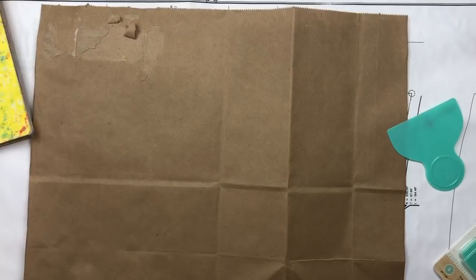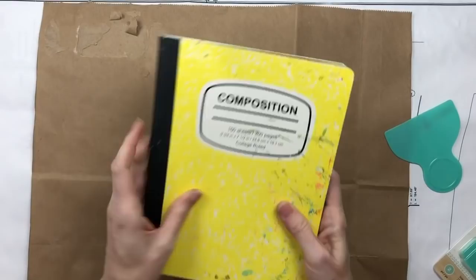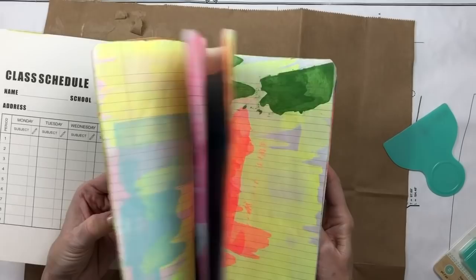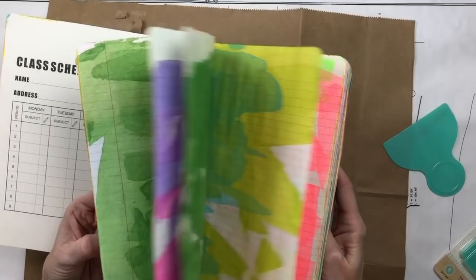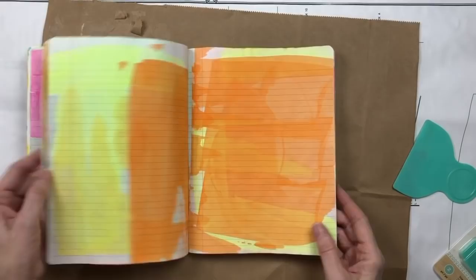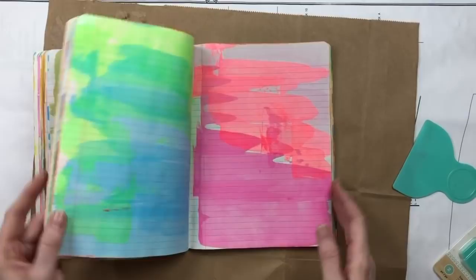I did this one last weekend — it's a composition book. I haven't done anything to the cover yet, but I went ahead and painted all 200 pages. It actually took a while because you can't just go from one page to the next — they'll stick together even though they're mostly dry when you squeegee them off. You have to flip back and forth, and I also use a little travel hair dryer to dry them more quickly.